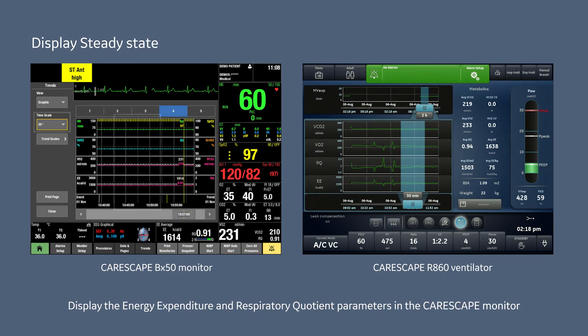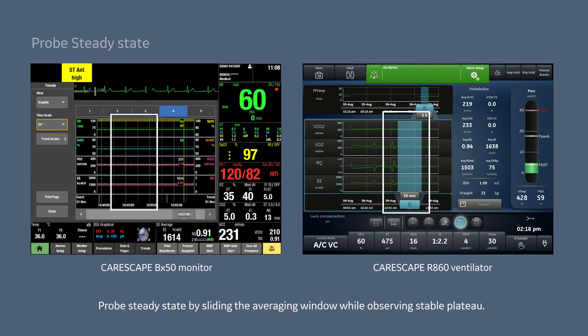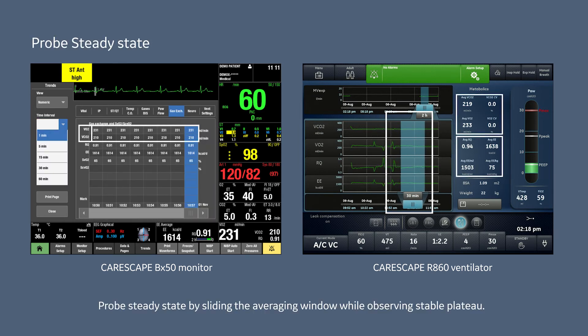Display the energy expenditure and respiratory quotient parameters in the CareScape monitor or CareScape R860 user interface, and select an averaging window either according to guidelines or by enlarging it to cover a stable measurement area. Probe steady state by sliding the averaging window while observing a stable plateau.